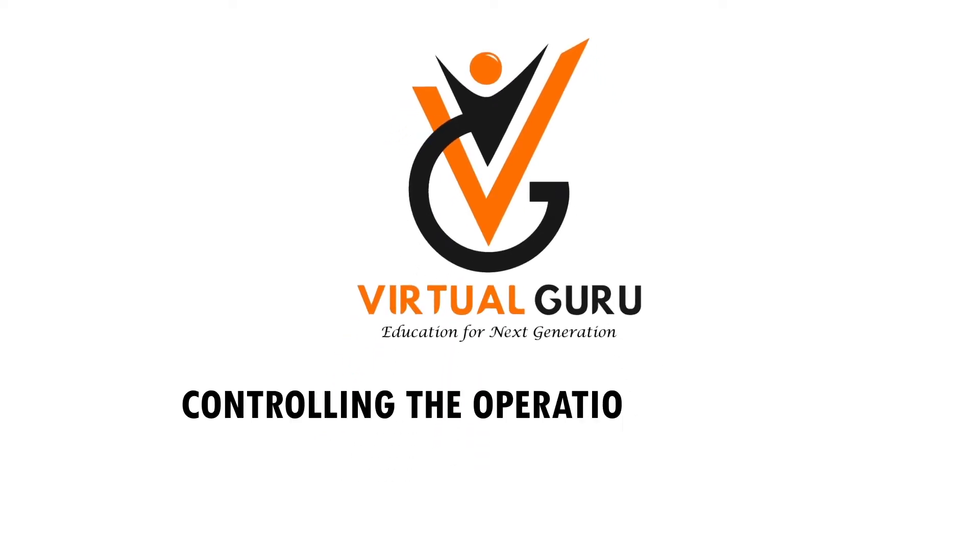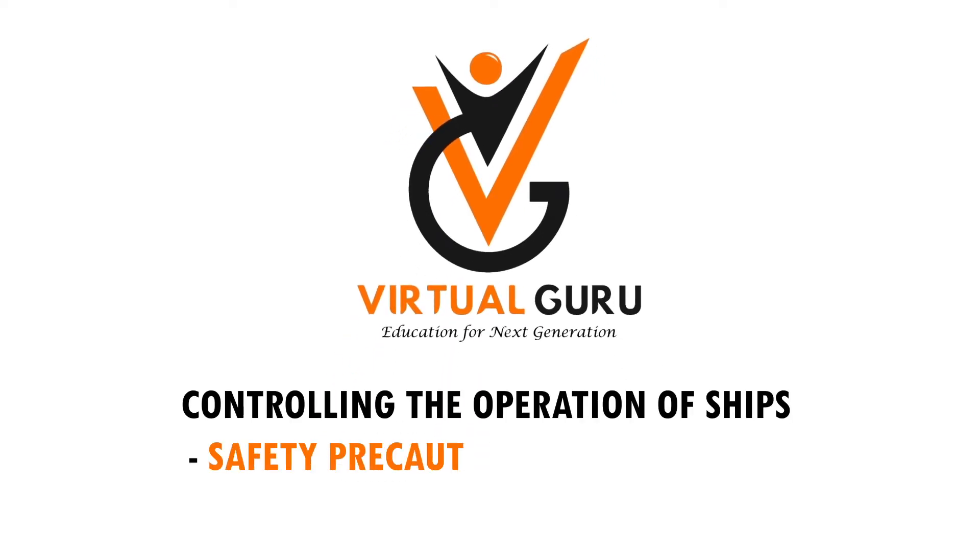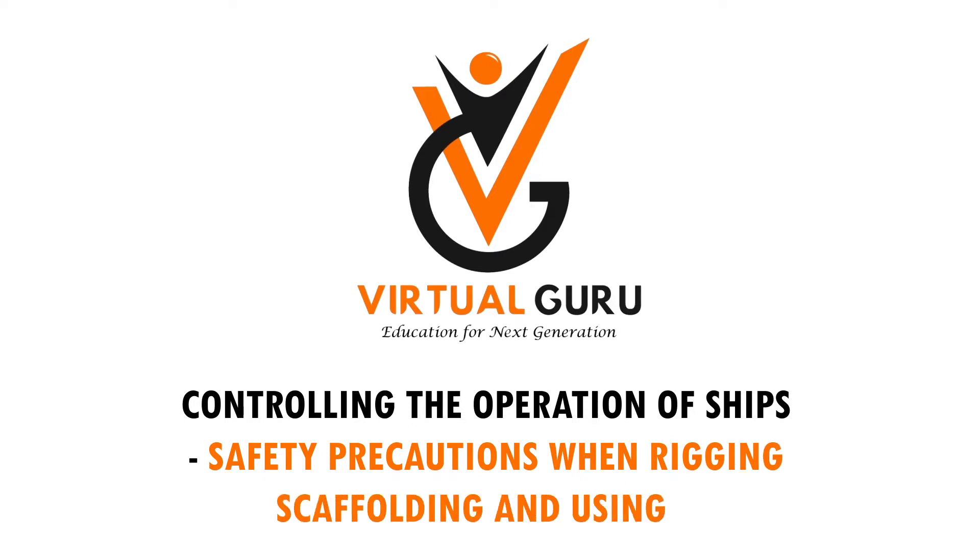Controlling the operation of ships. Safety precautions when rigging scaffolding and using it.